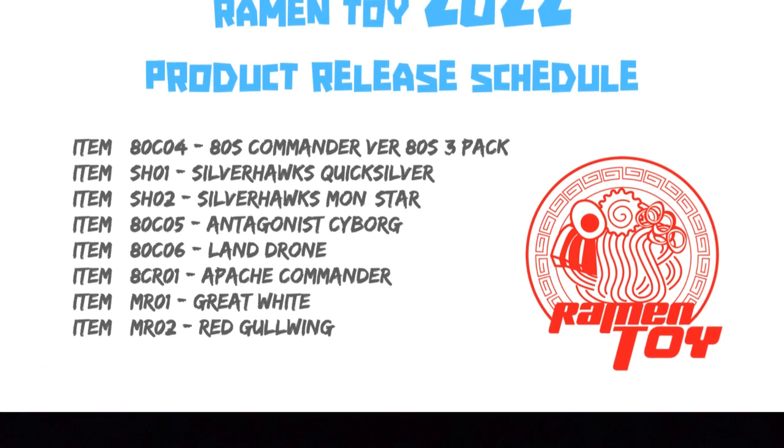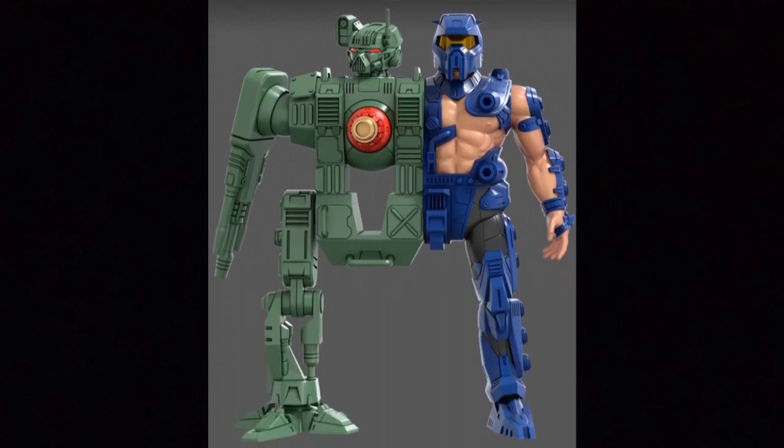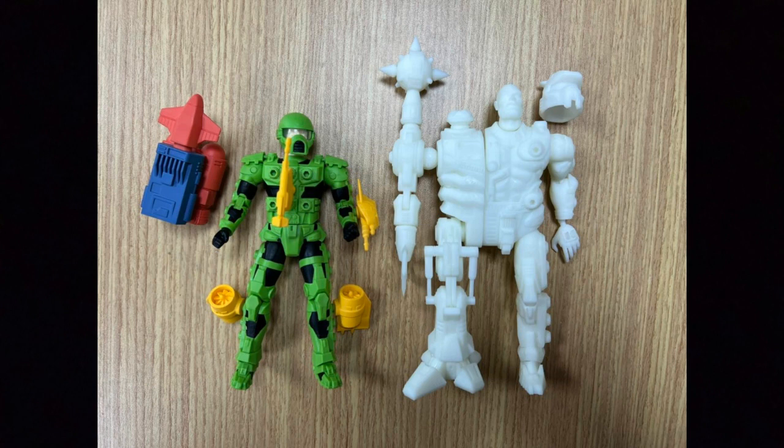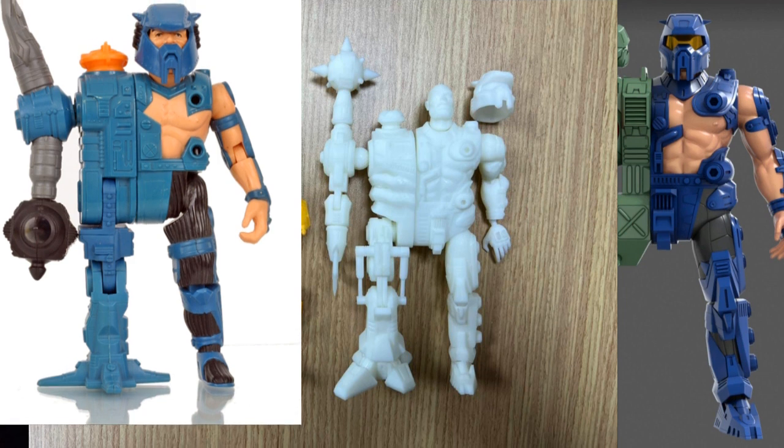Next up on the list is the antagonist cyborg, which is Centurions' Hacker. Hacker looks pretty decent — he's actually going to have compatibility with the Traumatizer, what they call their land drone, and they've already got a prototype. Here's the prototype of Hacker, and you can see everything going on with it — compared to an 80s Commander, the scale seems to work very well. It is definitely a stylized version — different than the original and not matching it 100%. It's going to have more updated articulation and a little bit different design. Still really cool and exciting — we're going to have some bad guys on your 80s Commander shelf.